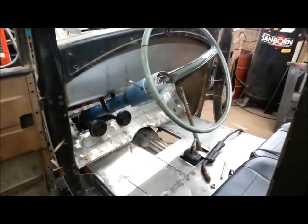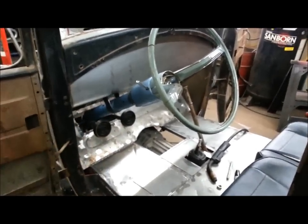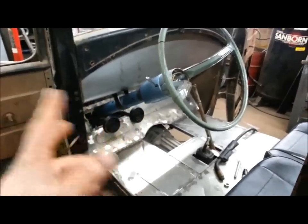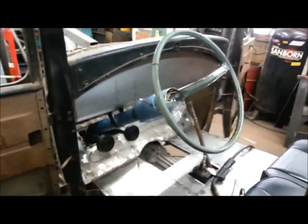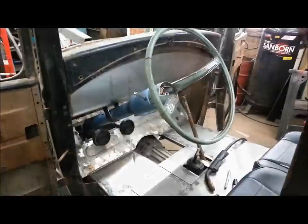So that's just kind of mocked up. I still got to finish welding and make a little gusset here, but I can do that later. Still got to take the steering column apart, clean it, paint it. Long ways to go yet, but that's where we're at. I'll bring it back when something else happens.